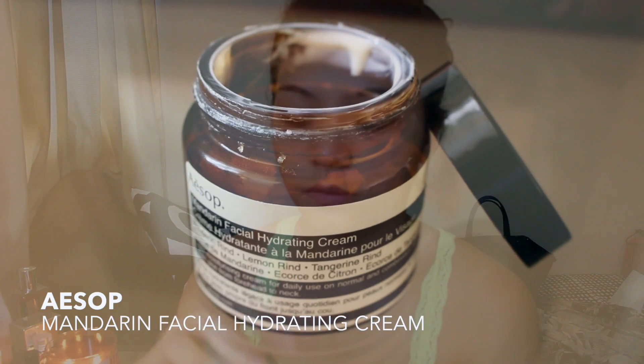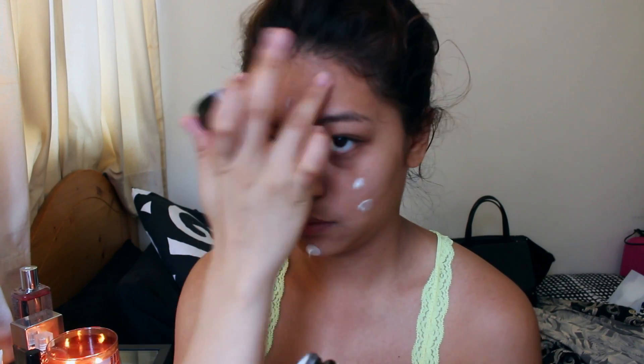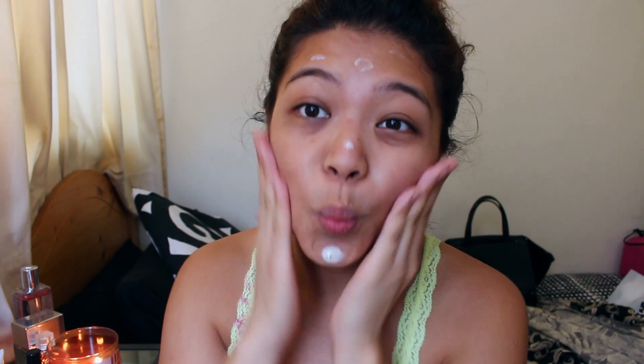I'm going to start by applying moisturizer all over my face. This is going to help with foundation application later on to make sure that it applies smoothly without clinging on to any dry patches. This step is really important for me since I typically don't use a primer or an eye cream, so I'm gonna let this set for a few minutes.